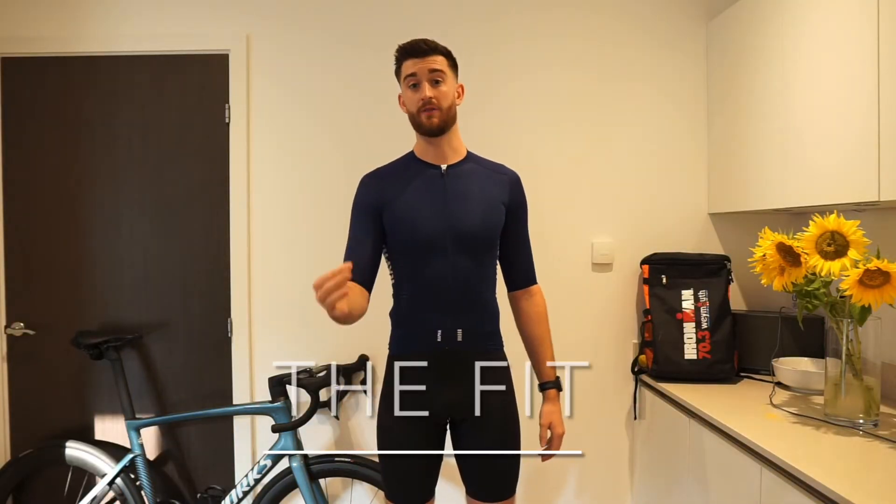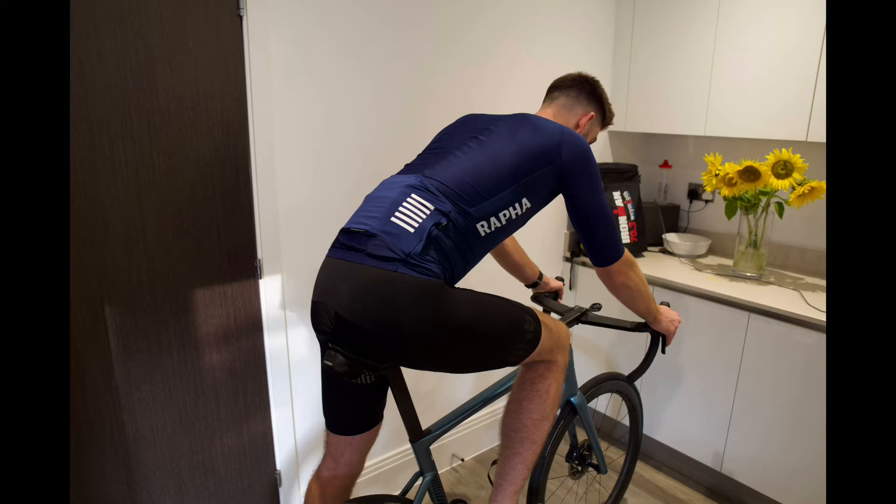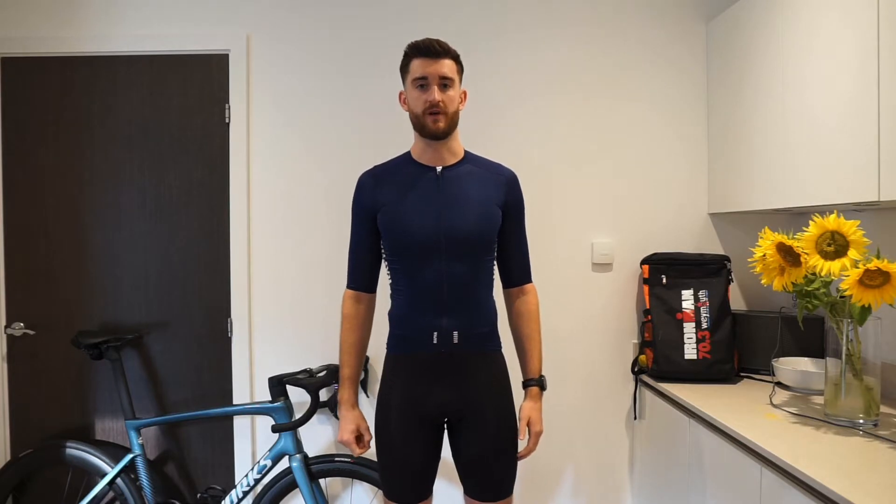Let's talk about the fit of the jersey first. This is obviously a pro fit jersey — it's really tight around the waist, tighter than most people's jerseys are going to be. This is a size medium and my measurements are a 39 inch chest and I'm 192cm, or 6 foot 3, nearly 6 foot 4 tall.